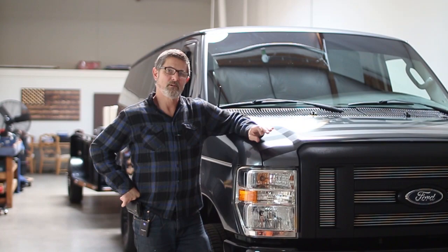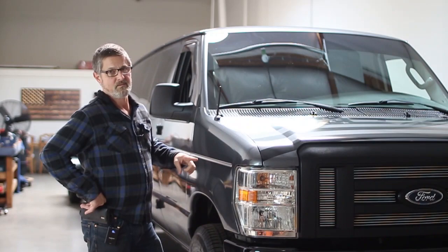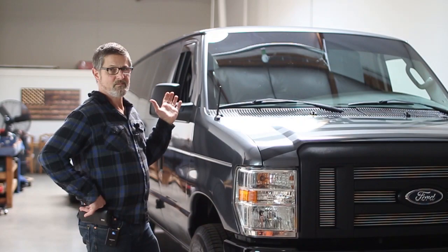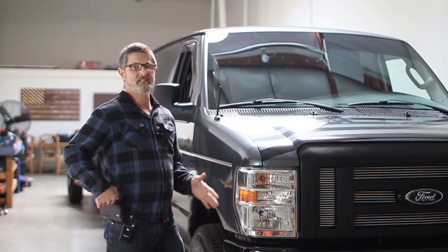We have two vans — this is my 2008. We run the Ford Econoline vans, this is the E350 Super Duty. It's got V10 engines, all power inside, windows, door locks. These are extended vans so they're about three or four feet longer than the regular vans because we've got a lot of equipment inside.